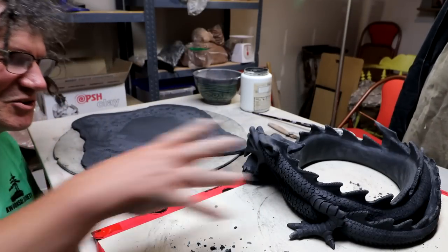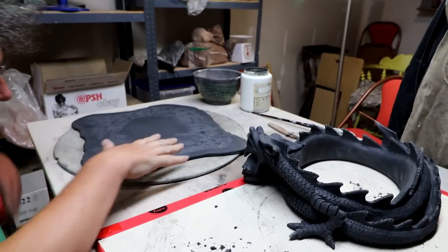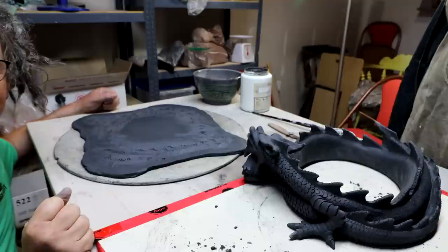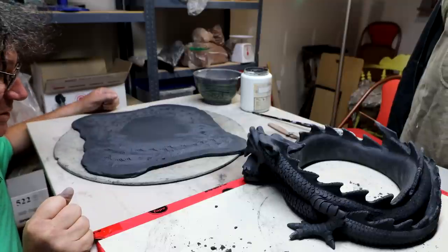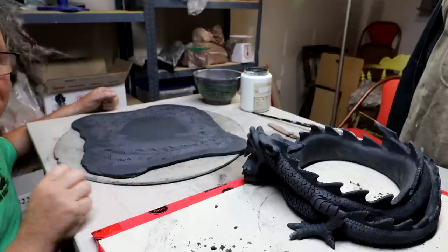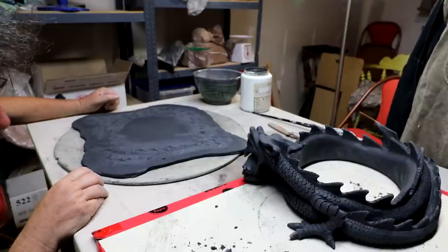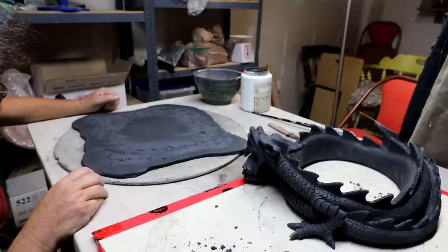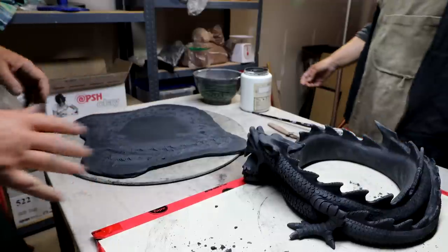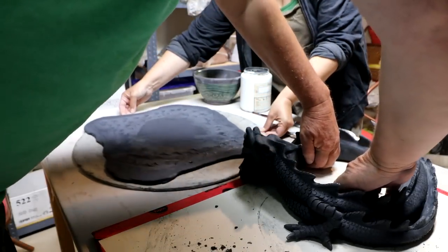The plan here is to lift the dragon on top of the slab that we just rolled out. We've scored it and added slip, and hopefully it's big enough. Then I'll cut it out to the shape after it's hardened off a bit. I'm going to lift the dragon up and place it on the slab, and I've undercut the dragon so I should be able to get my fingers under here.